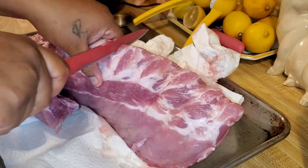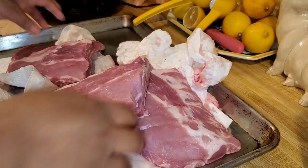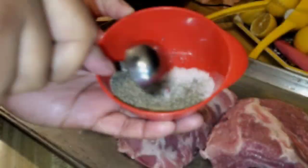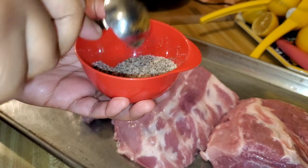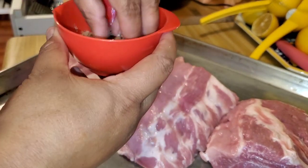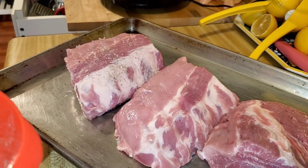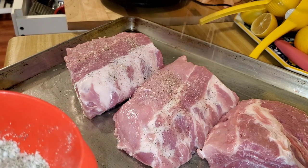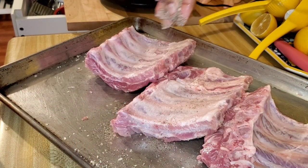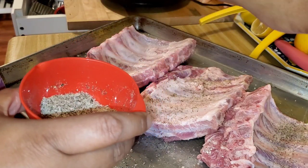We had these nachos — they were an appetizer that my friend ordered — and I was craving them. But to get to those nachos, I need to make a rack of ribs. So I found this recipe online. I wanted a really easy, no-fuss way to do ribs because I didn't want to spend all day on it.